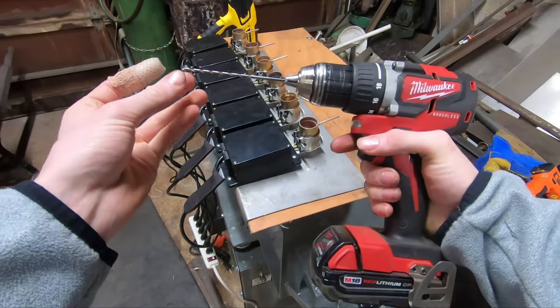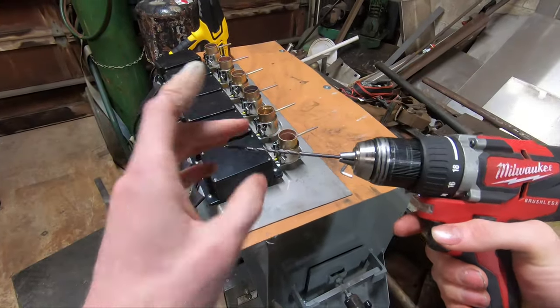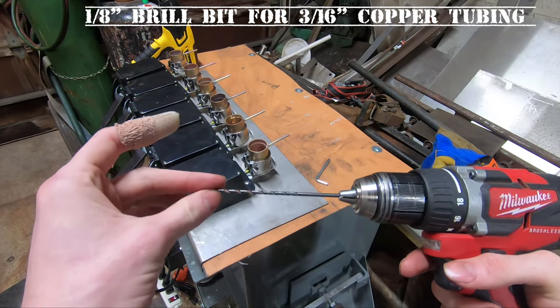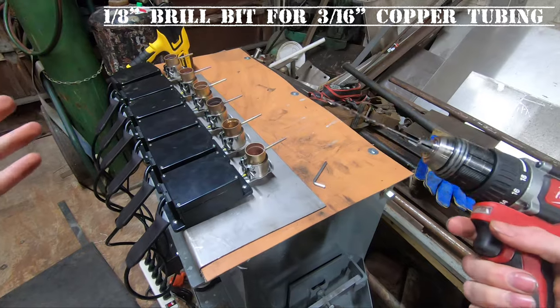All I have here is our drill with an eighth-inch drill bit. You don't need one this long — this is just what I have handy and what I find works.